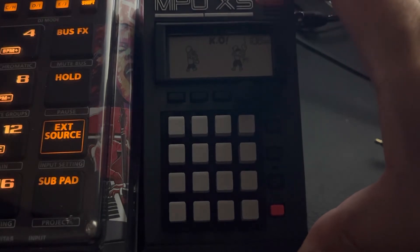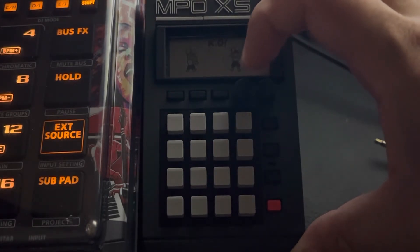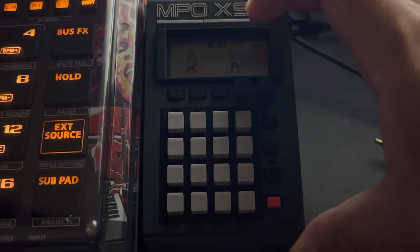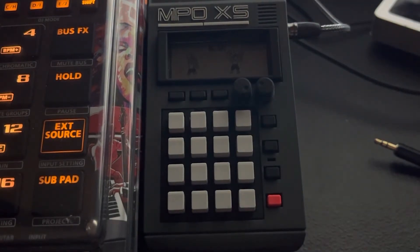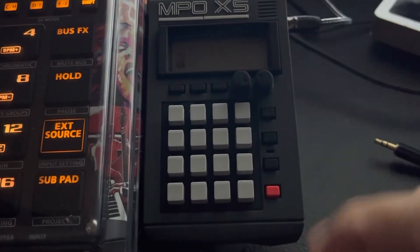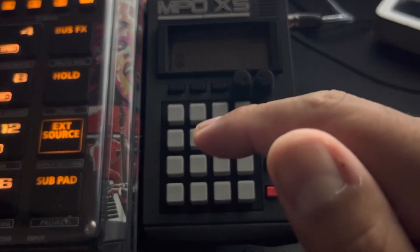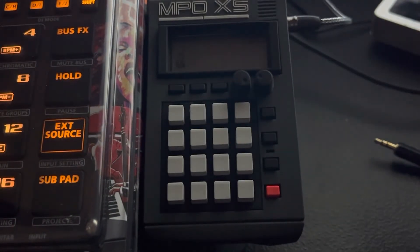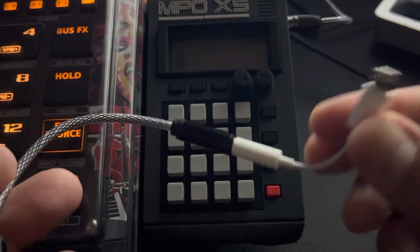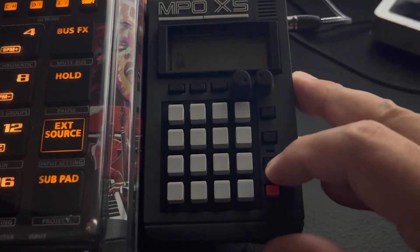The two knobs act as your dials — sometimes you'll use them to change the pitch, adjust filters, adjust settings, or trim your stuff. That's the basis of it. There's an input and output here, and on this side there's an input so you can record into it — your 3.5mm. I hook mine to the SP because my SP runs into my sound card, and I use a wire from my iPhone right into the input to record.